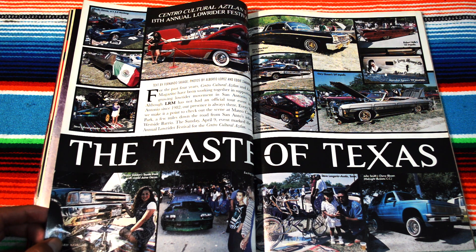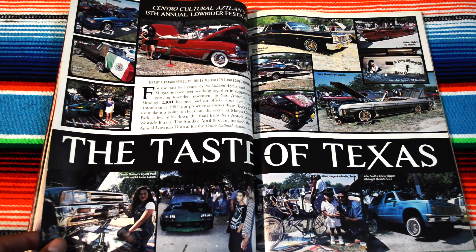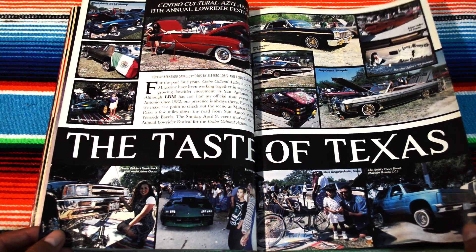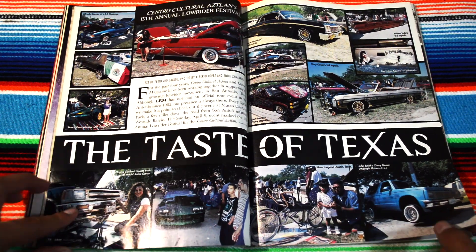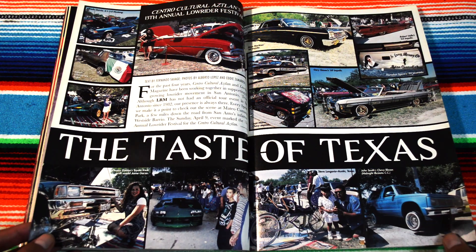Here in California they just announced — Gavin Newsom announced — they lifted the cruising ban, so lowrider dudes are going to be able to cruise legally. This picture is pretty cool — you got the fans with the vehicle, the Dia de los Muertos imagery, and a little girl. Taste of Texas.